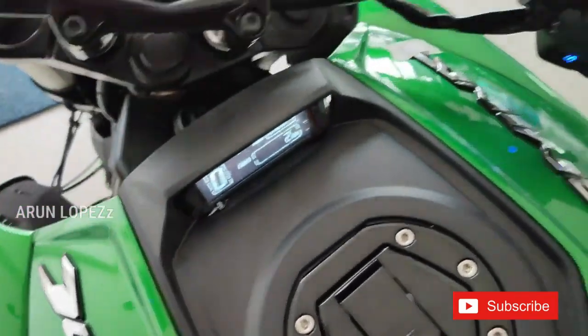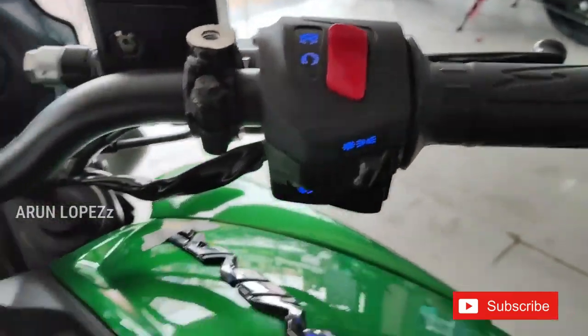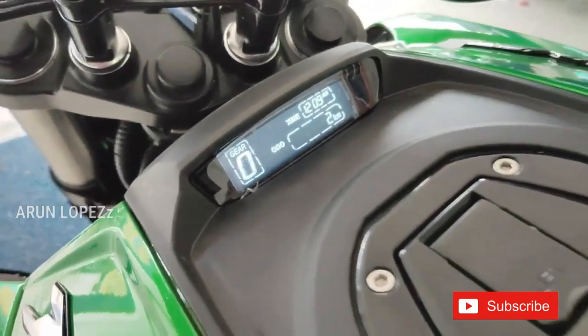The meter console is a little bit higher. It is also the same as the engine, and we have the light as well.